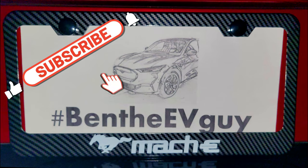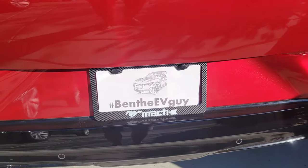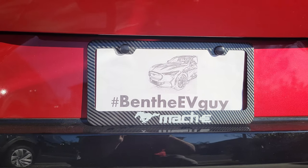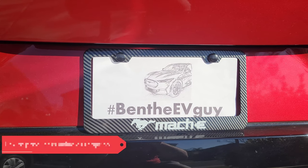I found a pretty cool looking license holder bracket which comes in a 2-pack, has a carbon fiber look and is made out of metal, and it comes with all the hardware needed. It's on Amazon, link is in the description below.